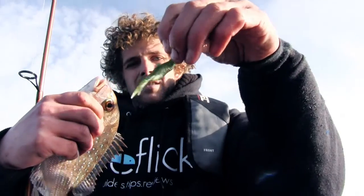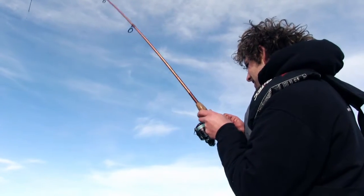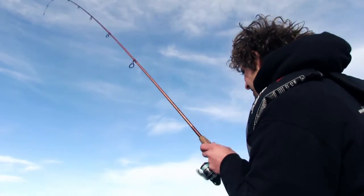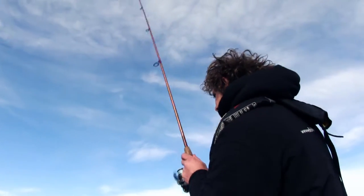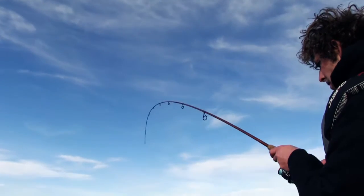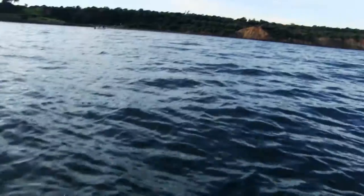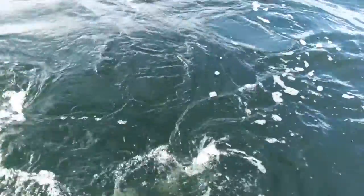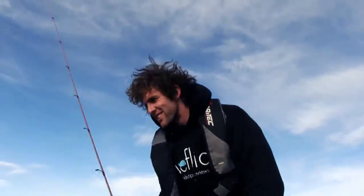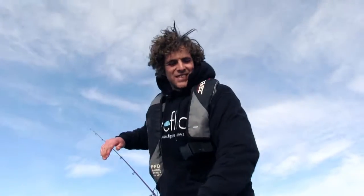I think we might have a personal best fish for the day — it's starting to pull a little bit of drag. Definitely one of the better pinkies, hopefully we can get a look at it. There are a few seals around — hopefully they don't get the better of him. That's a nice one, that's what we're after! Oh no — a seal got it. The seal just got the better of it, took him right out of my hands basically. Unlucky when seals are feeding on the fish you're catching.